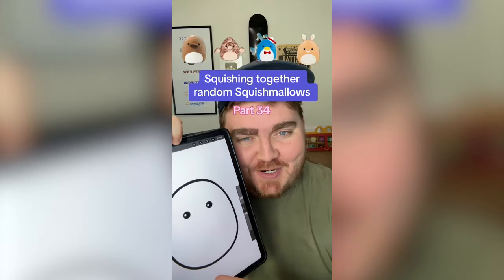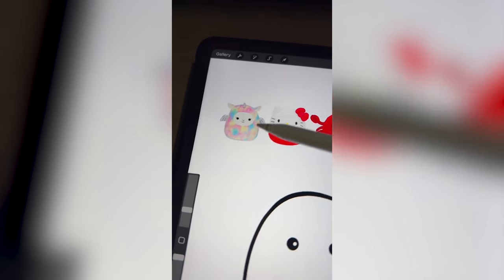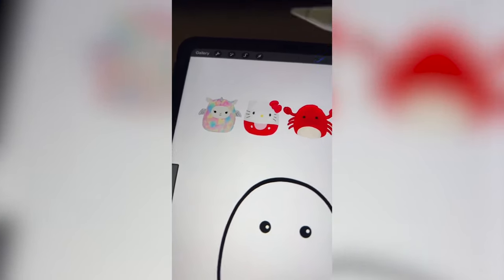Whichever squishmallow this filter lands on, we're gonna mash them together. Oh my gosh, okay, let's go. We definitely have to do the color of this rainbow llama and include the little face.